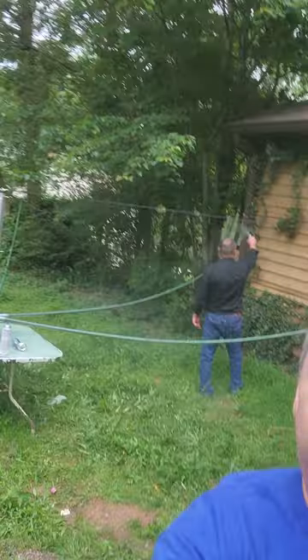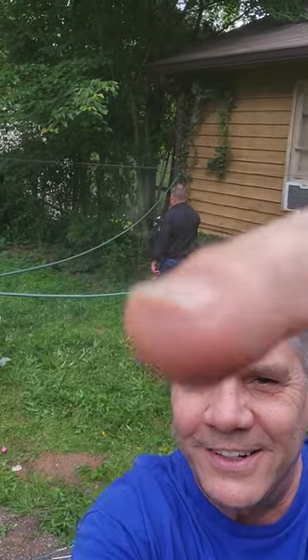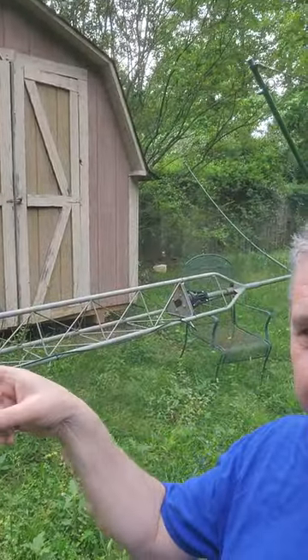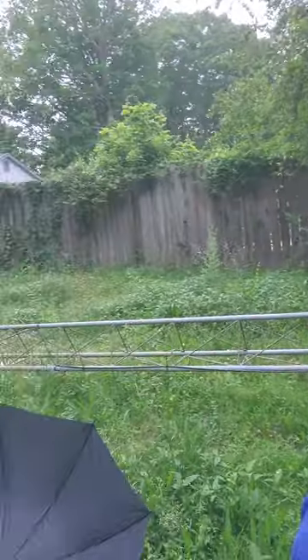Let me show you how big that thing is compared to Todd — look, that's the spreader going all the way down. Look at the size of that thing. And then this piece right here is what holds it up — it's a very big mount for the antennas, probably overkill.